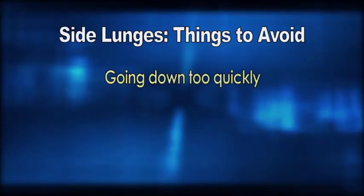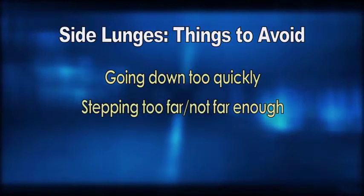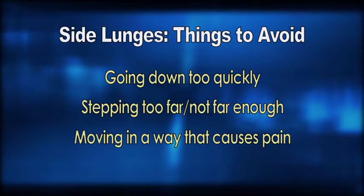Like with the basic lunge, you want to make sure that the knee stays above your foot as you go down. Things to avoid in this exercise are going down too quickly, stepping too far or not far enough to the side, or moving in any way that causes pain.